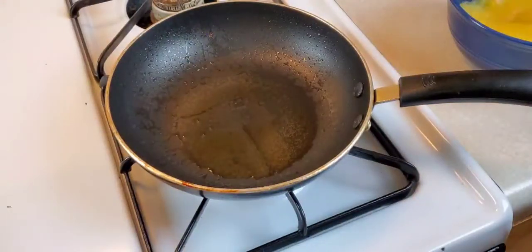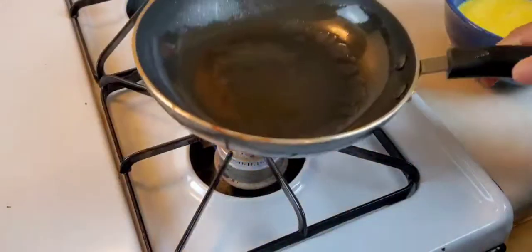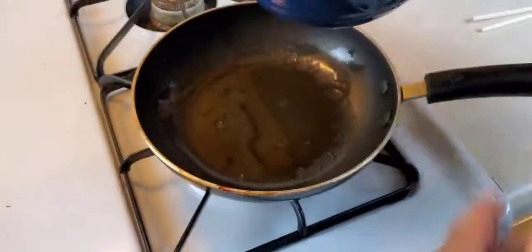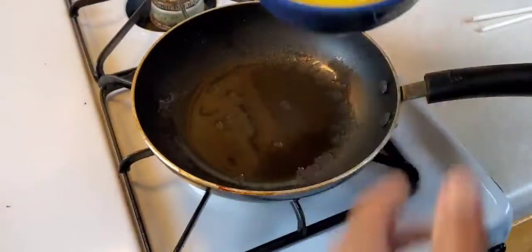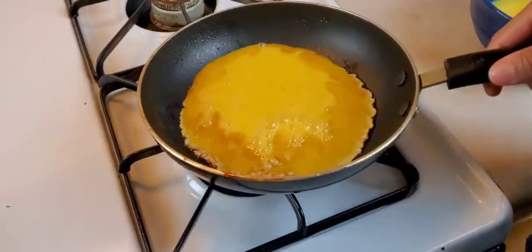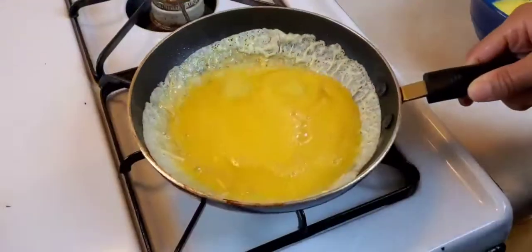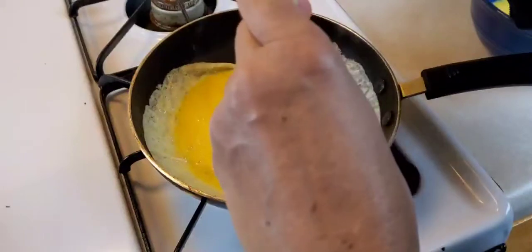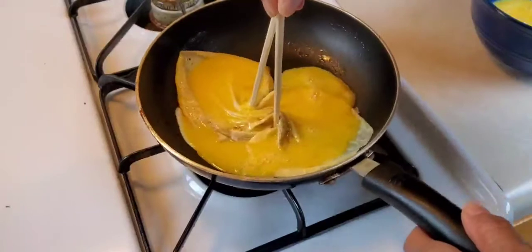Now for the last step of this recipe. Turn that down a little low. I have four eggs here that I've beaten, and I'm going to add two eggs at a time. Roll it around the pan, take two chopsticks, and pull the edges in together like so.